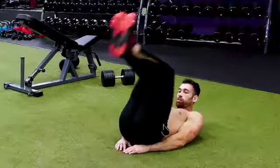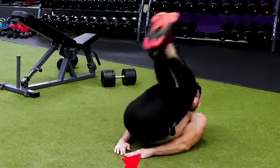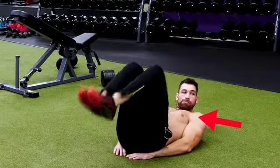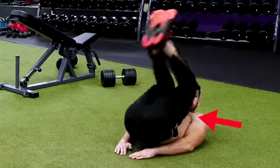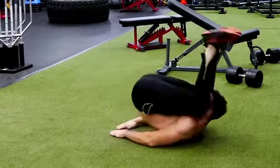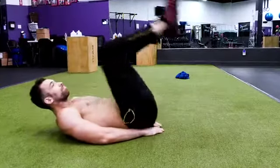Next, we have the reverse crunch. When done correctly, it could be one of the best exercises for your lower abs. Start by laying flat on the ground with your arms out to the sides for support. Bend your knees and curl them in towards your chest — you should feel your hips rise up off the ground to create trunk flexion. Squeeze at the top, then bring your knees back out to a 90-degree angle. Don't go lower than that because it will start to engage your hip flexors rather than your lower abs. This is far better than regular leg raises. Shoot for 10 reps.